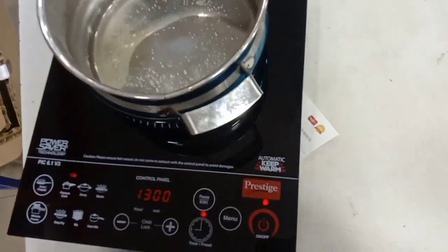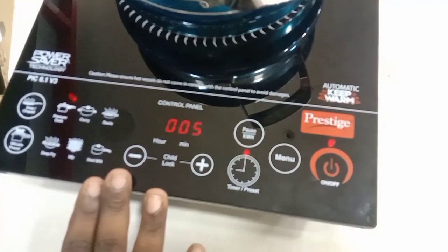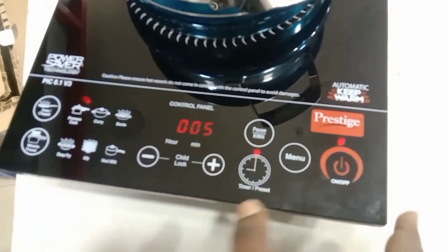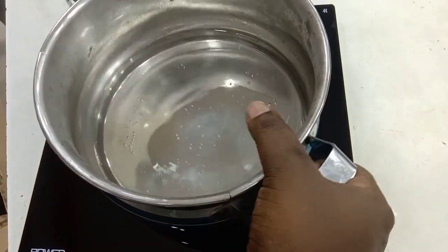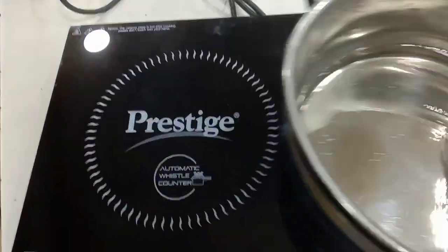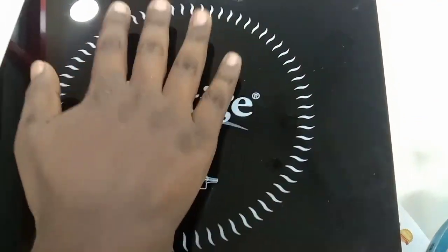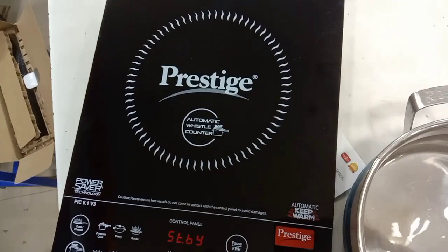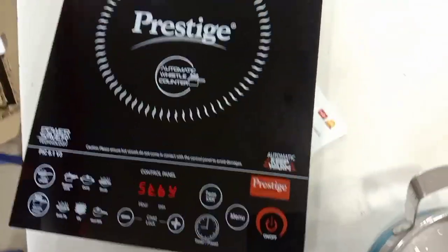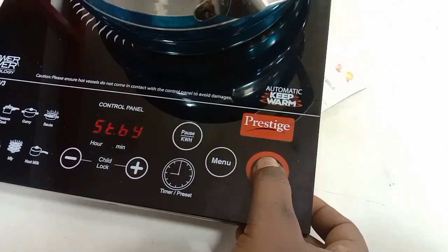When we cut the pieces, we cut the sides so that we cut the sides and cut the sides off. All of this is the official neighborhood. I will turn off the name and turn off the sound.